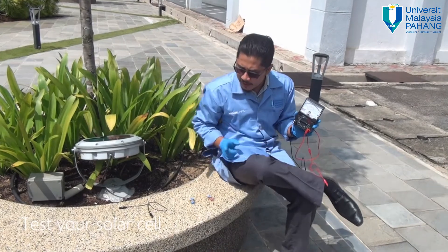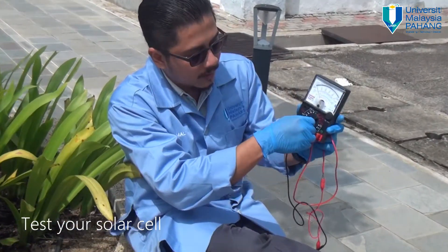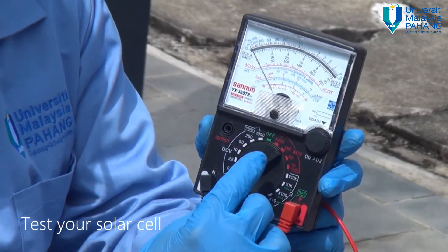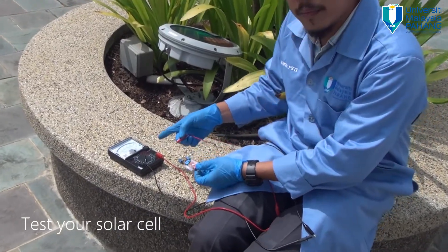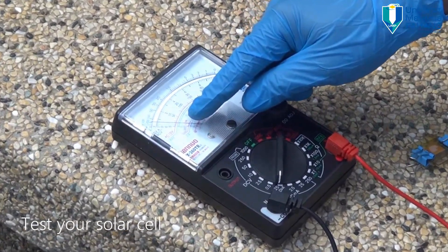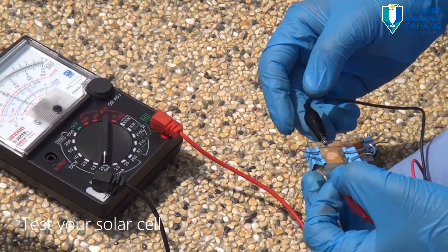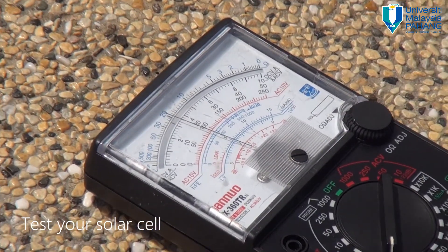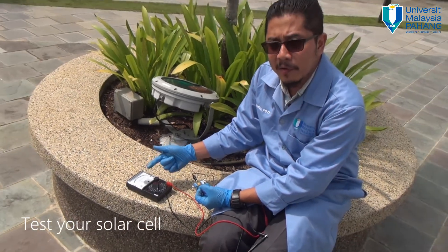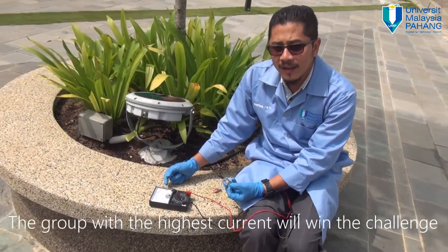To check how much current is being generated by your solar cell, use a multimeter. Switch the multimeter to the lowest level of ampere, setting it to the lowest sensitivity it can detect. As you can see, the cell is giving a reading. The second cell is giving even higher current. The group that fabricates a solar cell producing the highest current will win this challenge. Are you up to the challenge? Let us see your skill in the laboratory. Good luck.